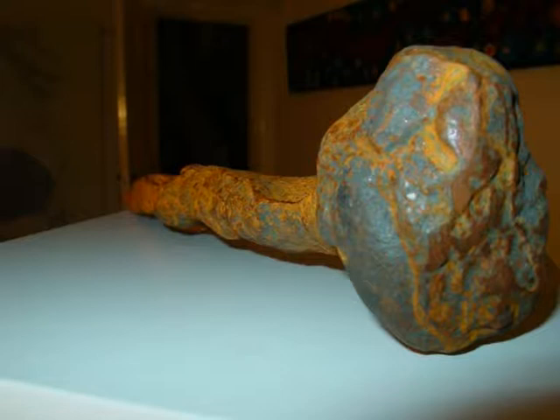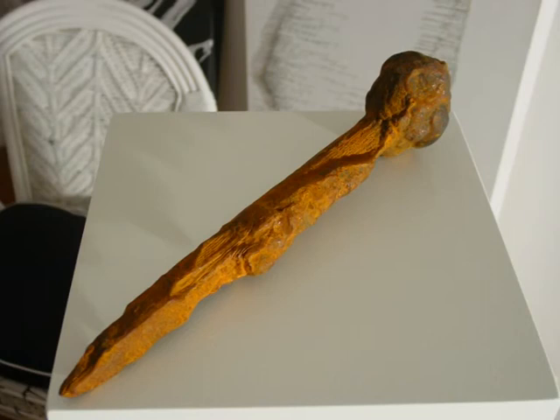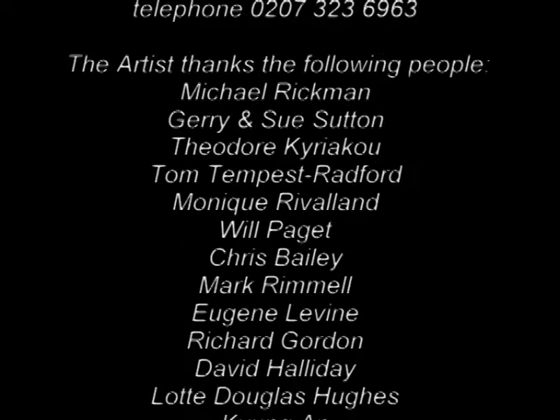I had it cast in iron and distressed it and rusted it. At the same time I thought the whole thing would make a nice sculpture in itself, so there was a complete 13-inch version of the nail, distressed and hand-fettled. We then had to break it up to 10 inches.